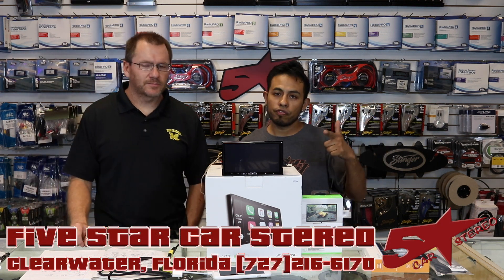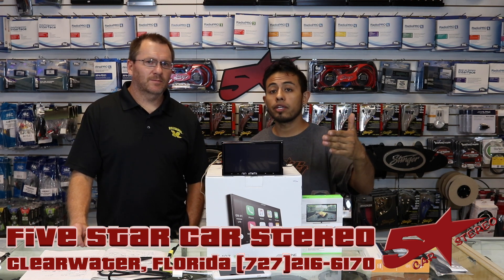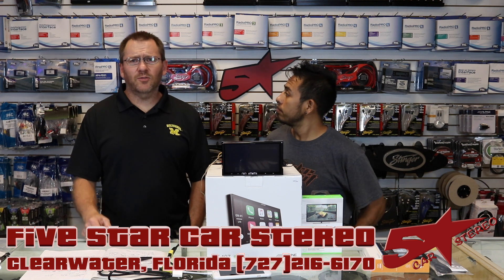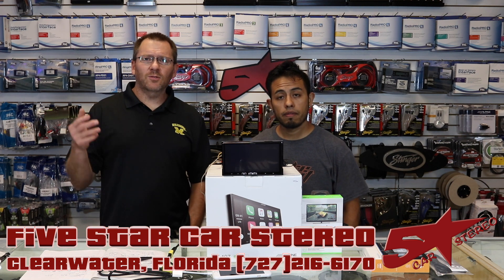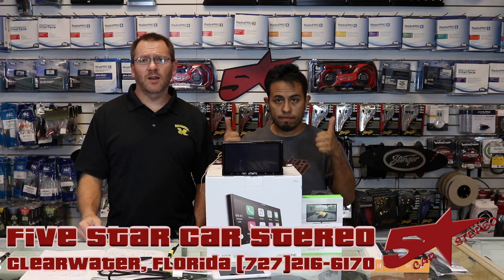If you like this video, don't forget to subscribe and give it a thumbs up. You guys can find us on Facebook, here on YouTube, Instagram, and Twitter — you can pretty much find us anywhere. And as usual, thank you very much for watching. Have a great night and we'll see you next time. Bye.